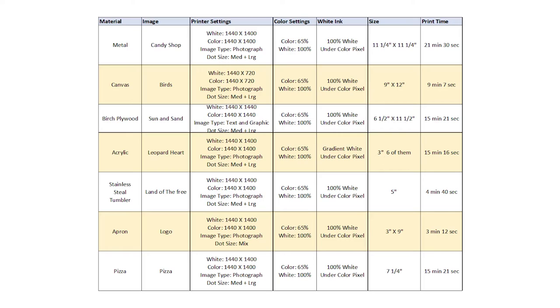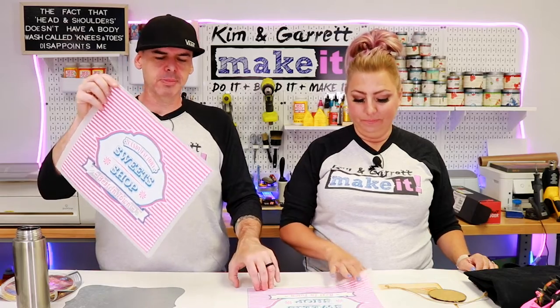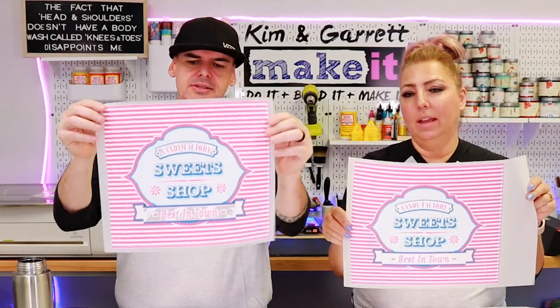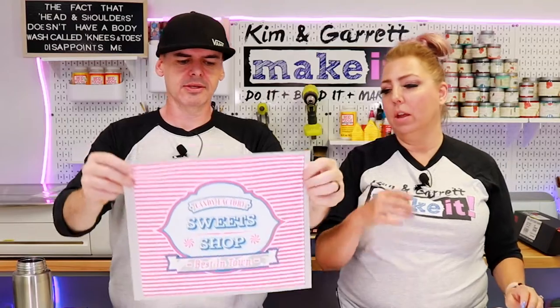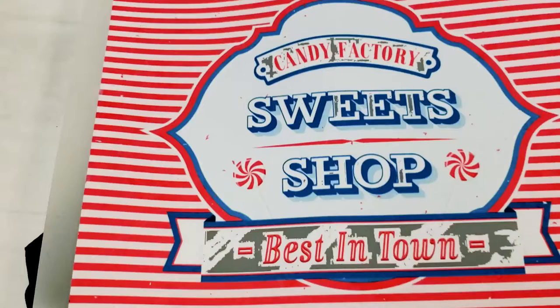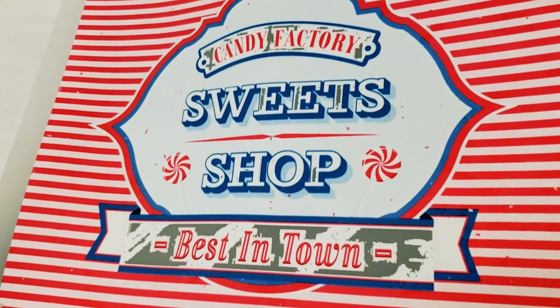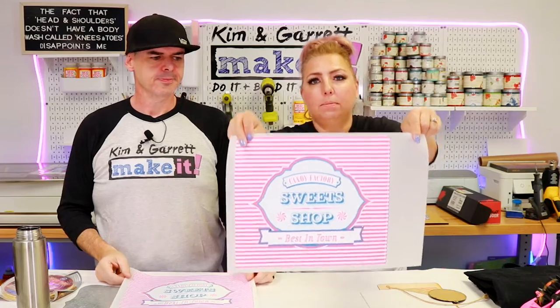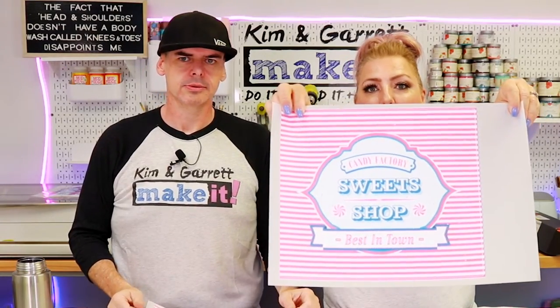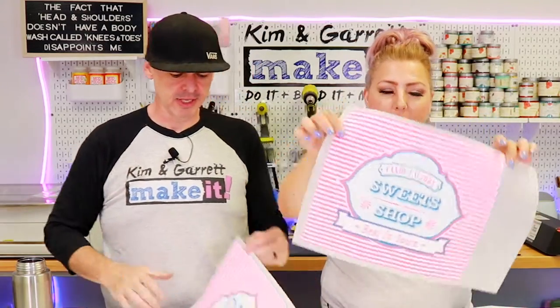We've already printed all of our images, but we changed one thing in our print settings each time just to see how they would turn out. For the first project — metal — we noticed that a JPEG didn't seem to work as well as a PNG. It didn't pick up all the colors; there was missing ink at the bottom, probably a color it didn't pick up, maybe pure white. But we re-exported it as a PNG and it worked perfectly. All right, let's give it a go.